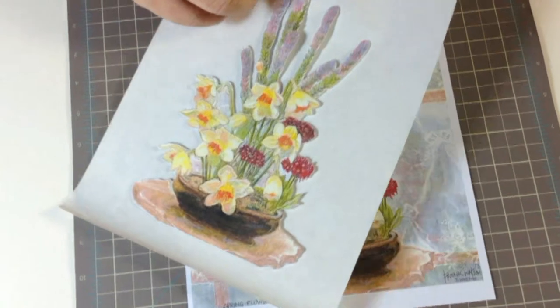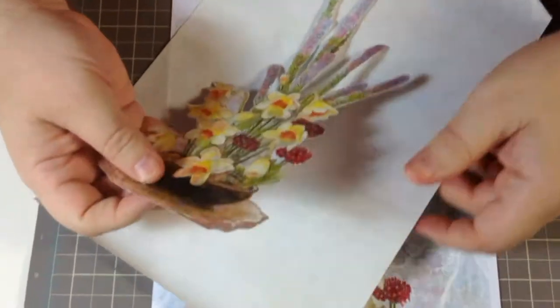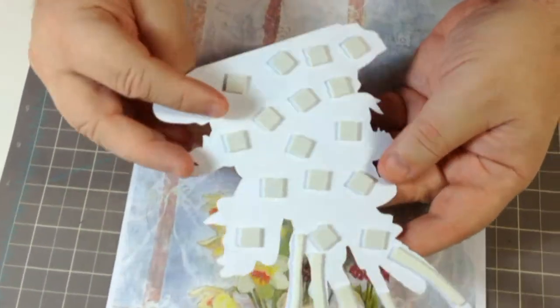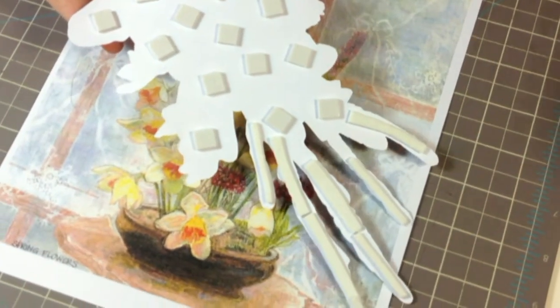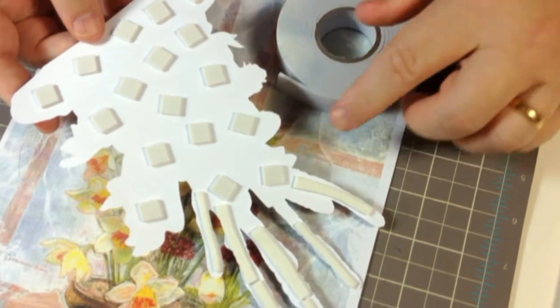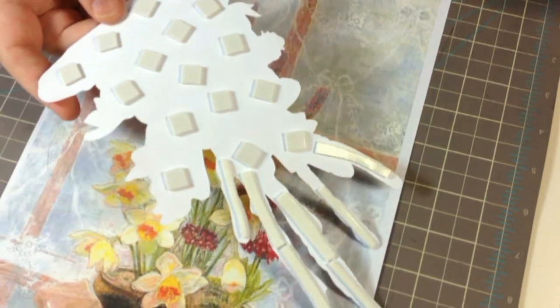I just want to show you the top one — I'll peel it off here so you can see. This is on a wax paper so I can pre-organise everything. You can see on the back I've got some foam pads, and the strips here are just made from this foam tape. You just cut it into the strips that you want. These are already ready to layer up on top of the design.